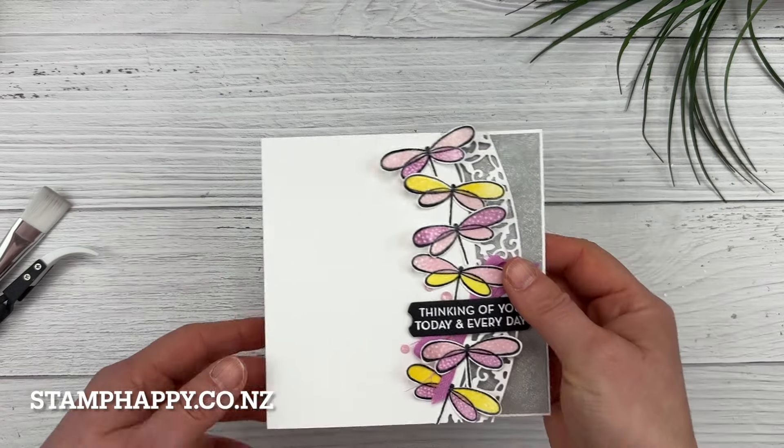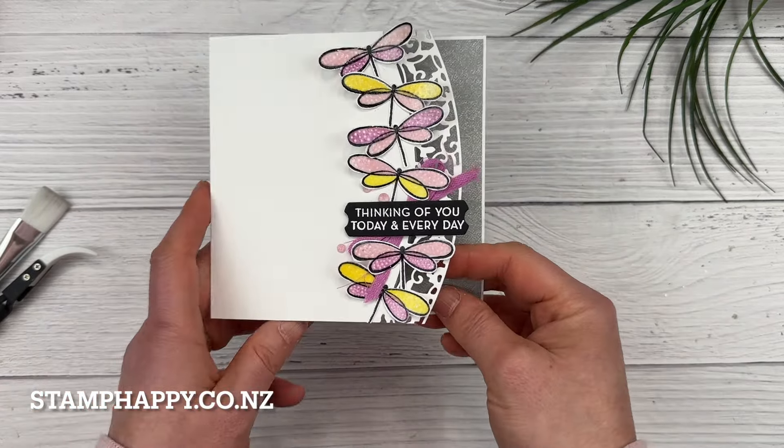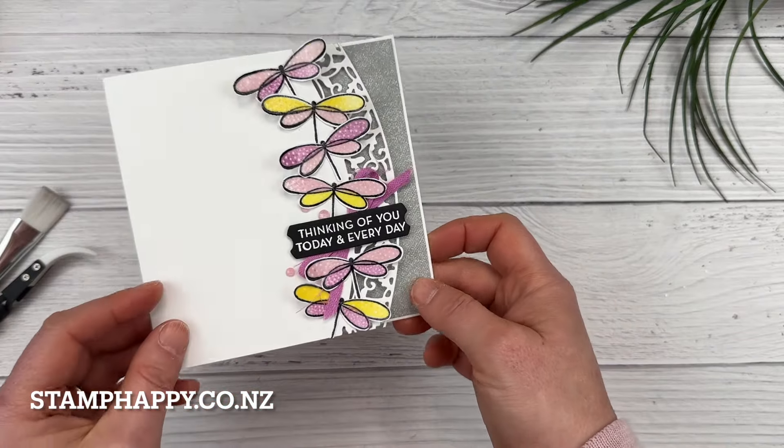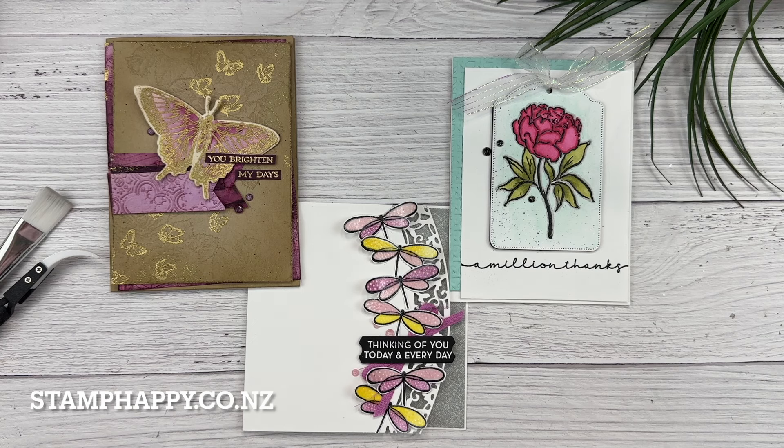Here's the finished card — I stamped out a few of those butterflies and did some on the inside too. So there are my samples for the heat embossing tips. I hope you learned something — please leave me a comment if you did, and also leave a comment if you have tips I didn't cover or any questions. If you have a friend who struggles with heat embossing, please feel free to share this video with them. This is Jackie Williams — thanks so much for joining me. I'll see you on the next video. Bye bye.